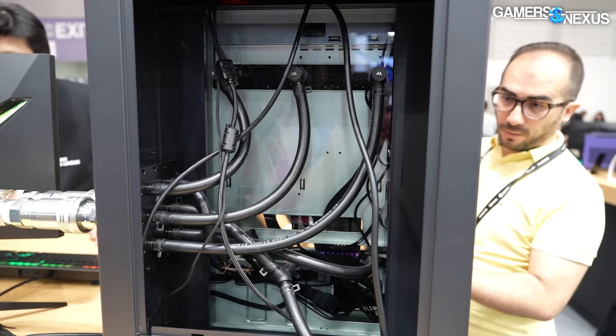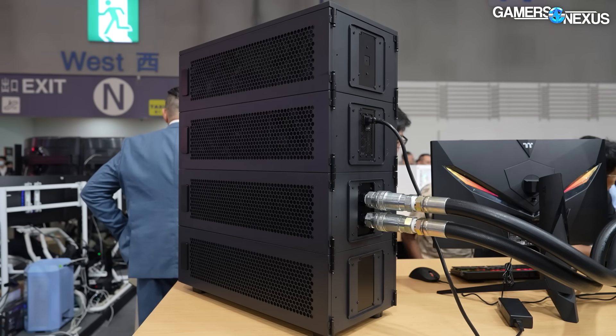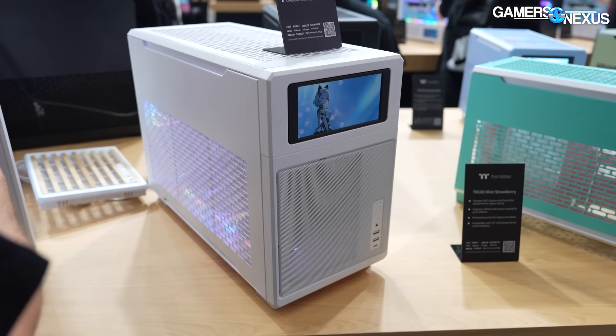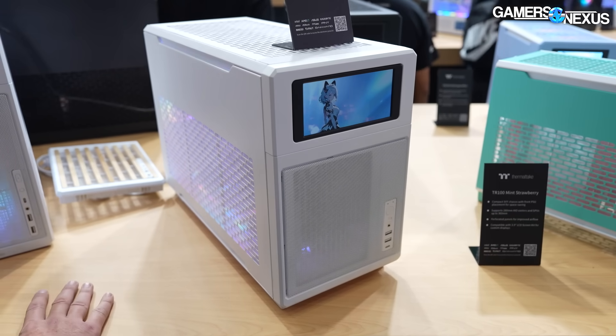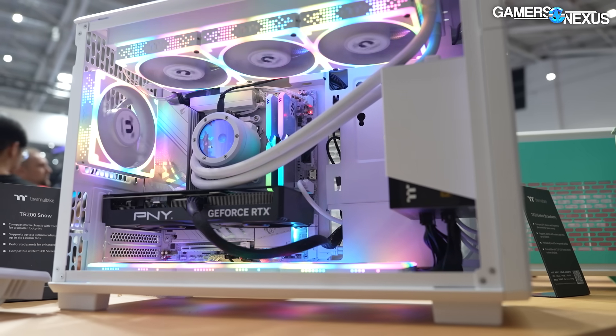It's a showcase — more of an enterprise solution, but it's super cool. They also have some consumer stuff. On the consumer side, we'll be talking about the TR-200, the TR-300, which are larger variants of the similar design TR-100 Mini ITX case — so they've got MATX and ATX.